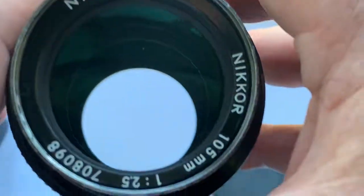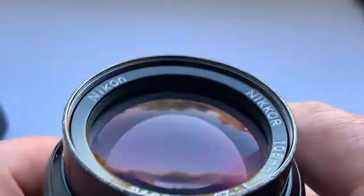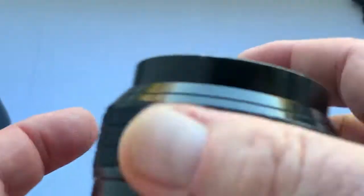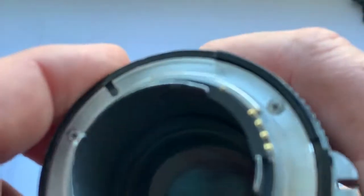Inside the lens there is no fog, no oil on the diaphragm petals, no fungus. The lens is in good condition and all lens mechanisms work just fine. A small amount of dust inside the lens does not affect the resultant shots.